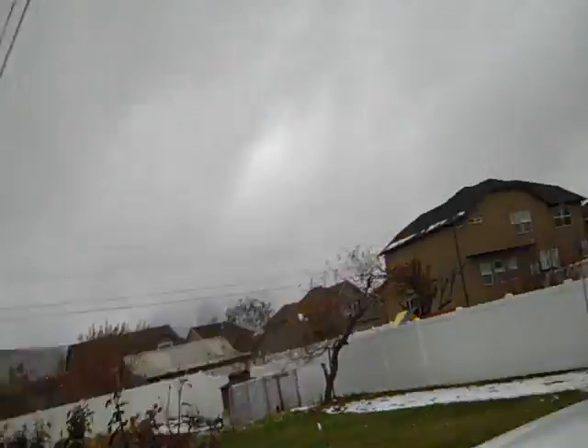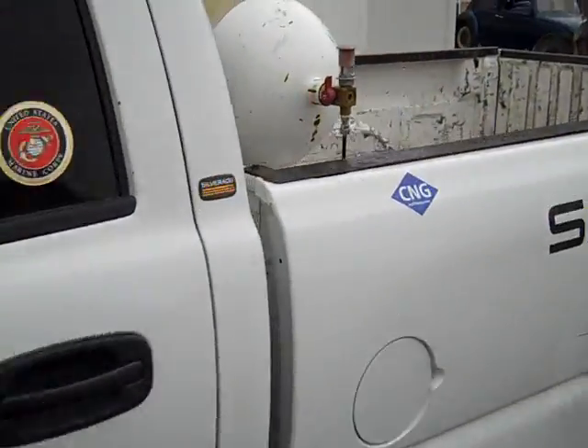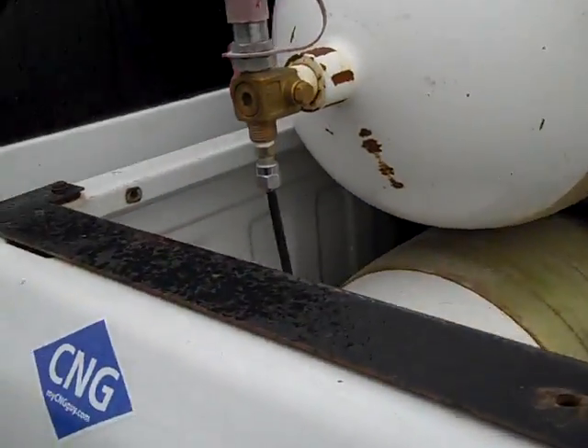Hey guys, this is Troy. I just want to show you a truck I just converted. This is actually my vehicle, and I've got my tanks in the back.